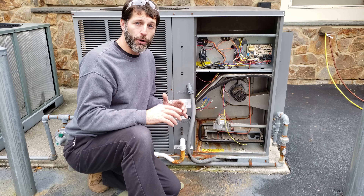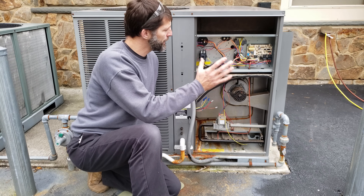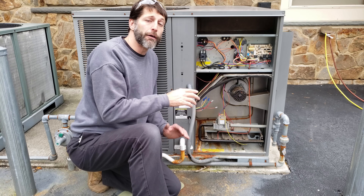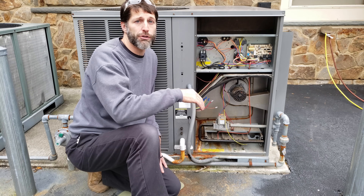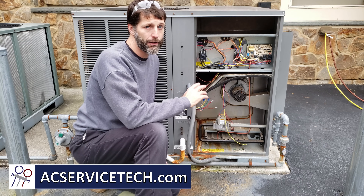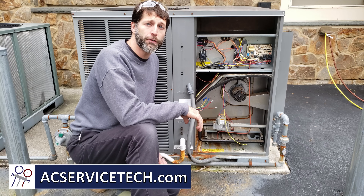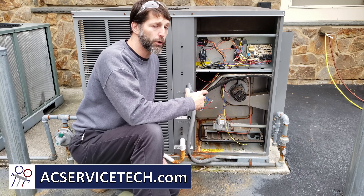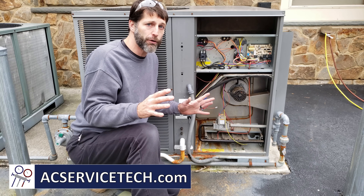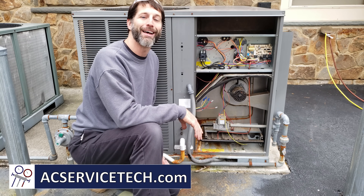I hope this information helps you diagnose a package unit. We have individual component troubleshooting videos linked in the description section below. If you want to learn more about HVAC, check out our website at acservicetech.com where we have articles, quick tips, calculators, quizzes, a podcast, refrigerant charging and service procedure books, quick reference cards, workbooks, and PowerPoints and posters for teachers. We'll see you next time at the AC Service Tech channel.